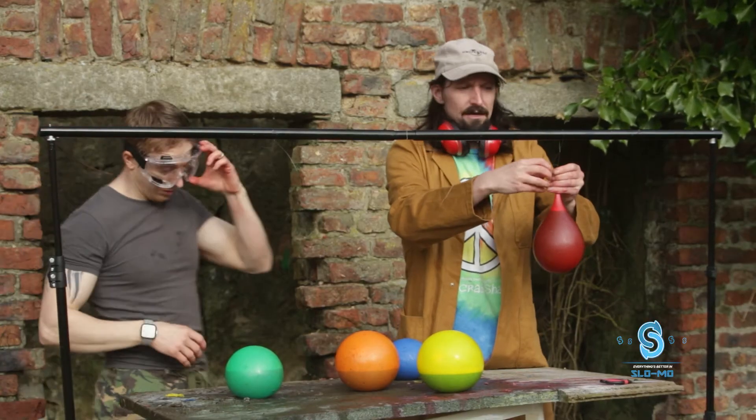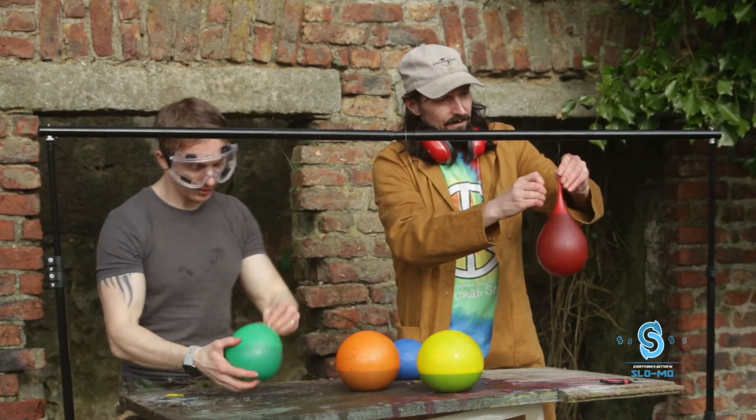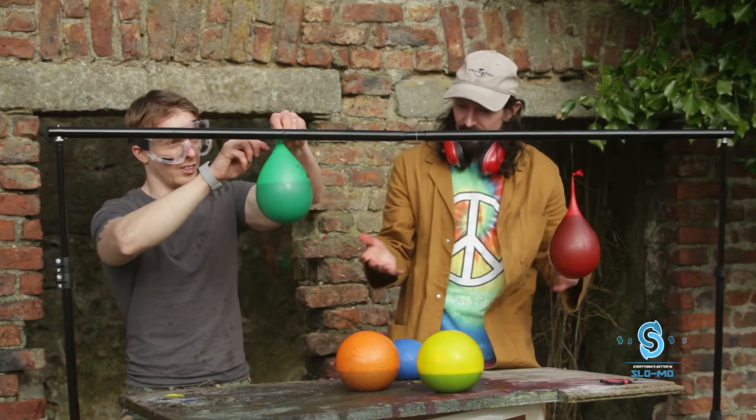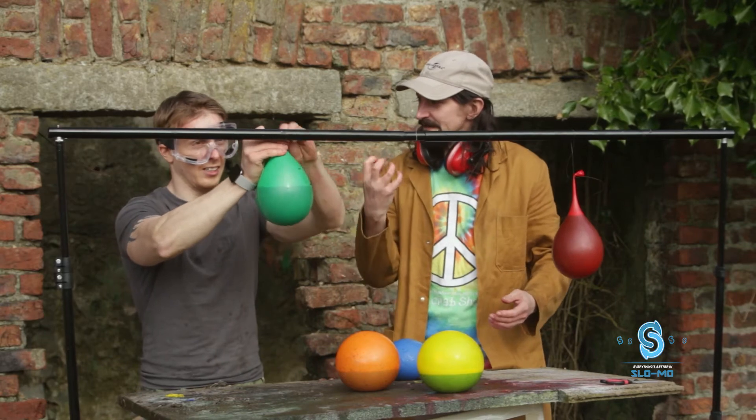We built some balloons up with water with different colors in them, and you are going to chew each one of them with your teeth.